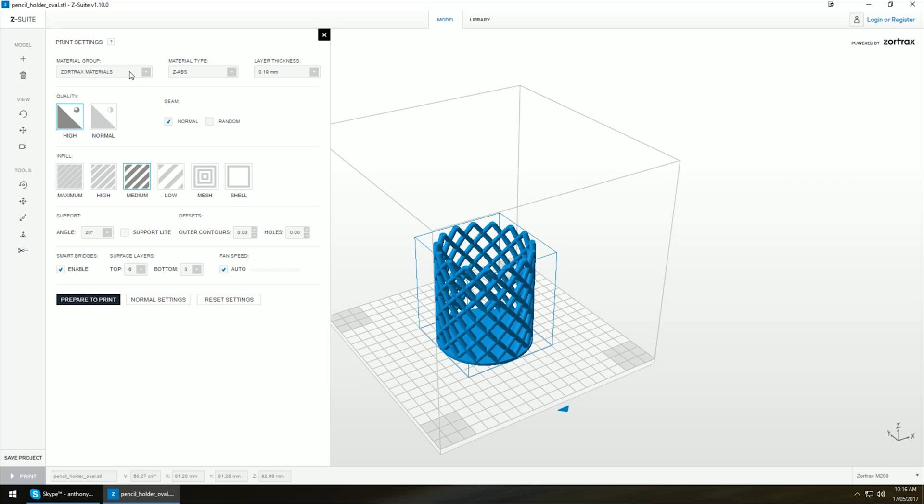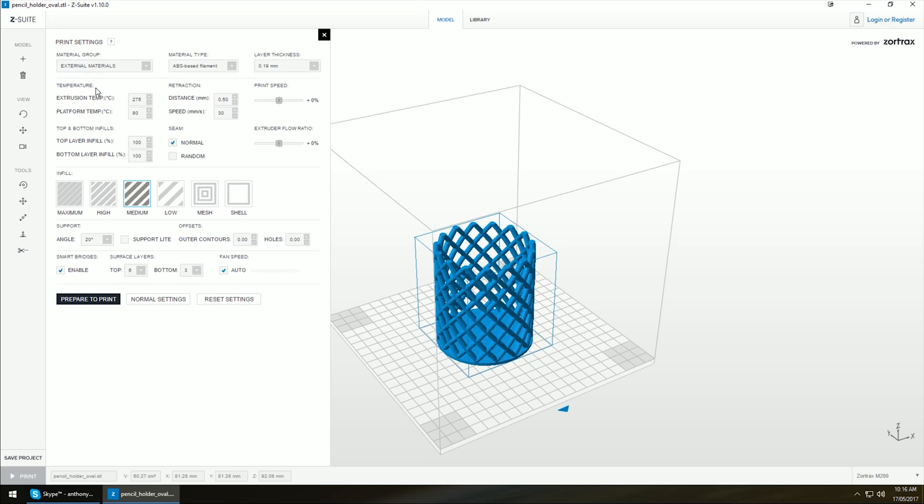I still recommend the Zortrax materials if you can afford it or have easy access to their filaments, but the more experienced can now use external materials. In here we can set the temperature — 275 is a bit too harsh for ABS so I usually drop this back to 250. Platform temperature of 80 I usually go up to 90. Speed is relatively slow but you can crank it up. Infill percentage is just high, medium, low, mesh, shell or maximum — I set medium usually.